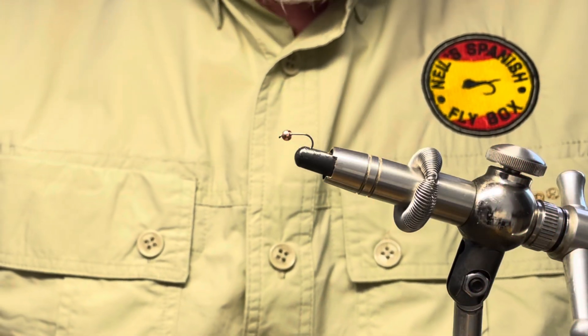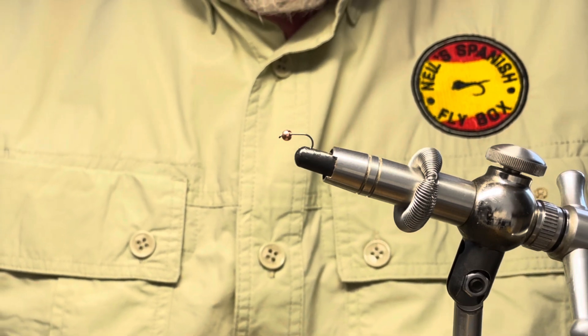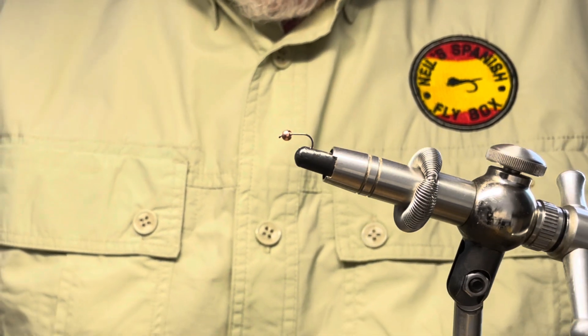Hello and welcome to Neil's Spanish Flybox. I hope you're all well, enjoying your fishing. Today we're going to tie a perdigon and, like many perdigons, not a difficult tie. So let's get into the tying.